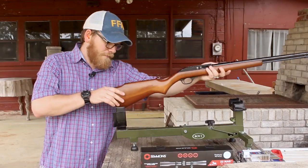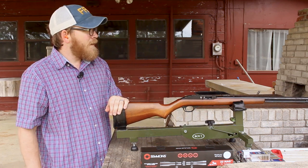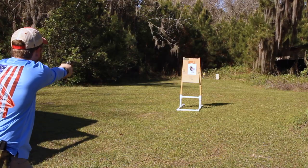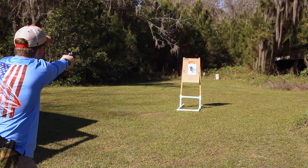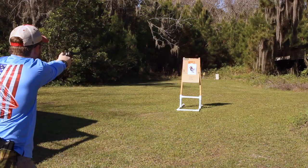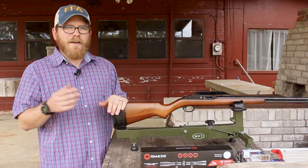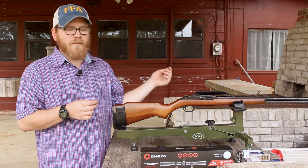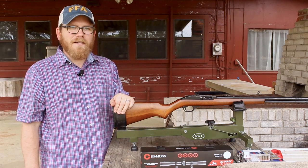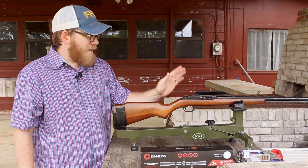I found this gun like a lot of folks find guns — by going into a pawn shop and having something to trade. I had a Ruger Wrangler 22 single action that, for the life of me, I could not figure out how to shoot well. It kept shooting low, and it was the same week Ruger announced the introduction of their Wrangler with interchangeable cylinders — 22, 22 mag, and adjustable sights. So I decided to trade it in, and behind the counter at the pawn shop, they had this guy.